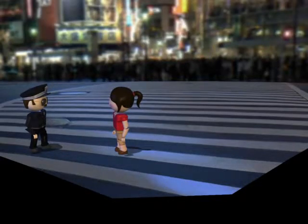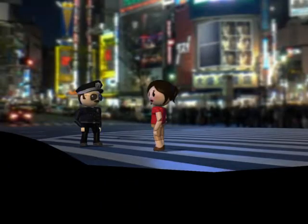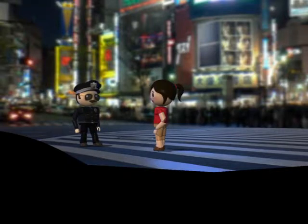Step over to the side of the road, lady. What's your hurry, young lady? I caught you flying through this crosswalk. Officer, I'm late for work. Oh yeah, I've heard that before. And just what do you do?